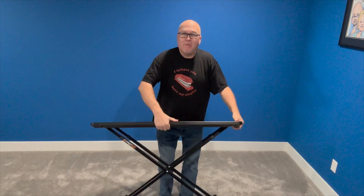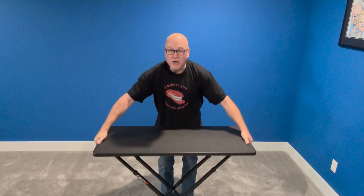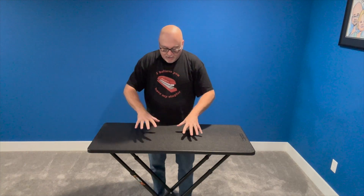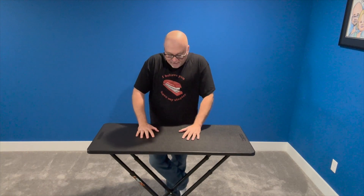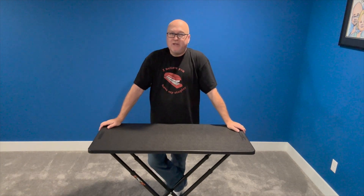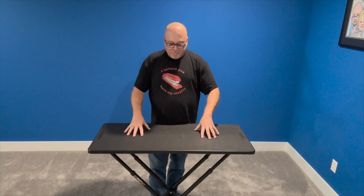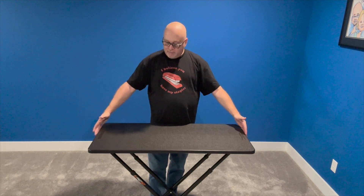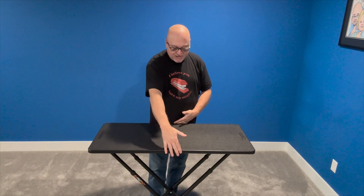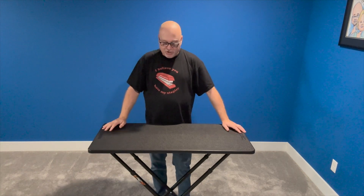You just start one of the legs, it drops down, and you've got two handles that you squeeze and you can adjust it to three different heights. It's three and a half feet wide by 18 inches, and again three different height adjustments.